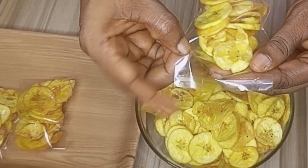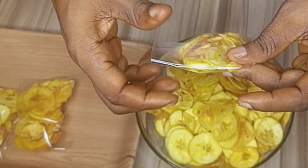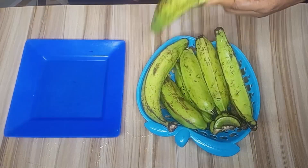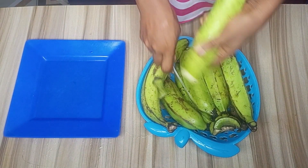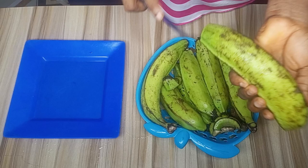Hello friends, welcome once again. In this video I'll be sharing with you how to make plantain chips — three different ways. Here I have my unripe plantain. I'll cut a straight line and peel the back from it.